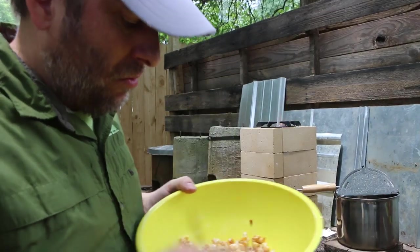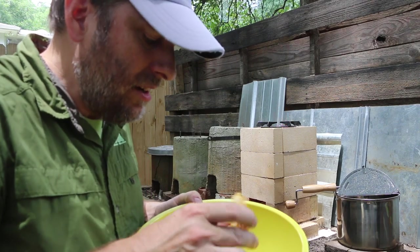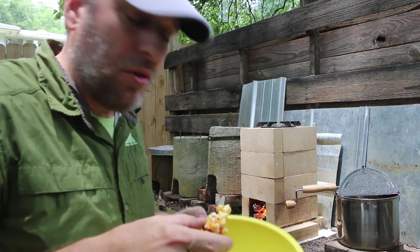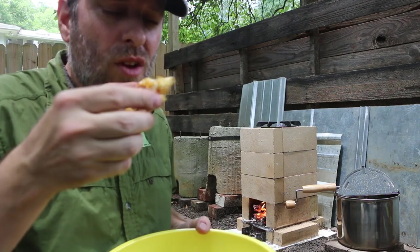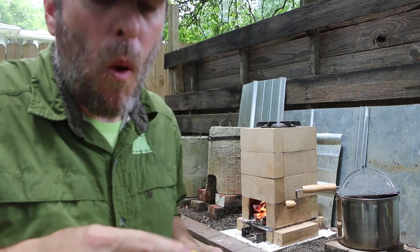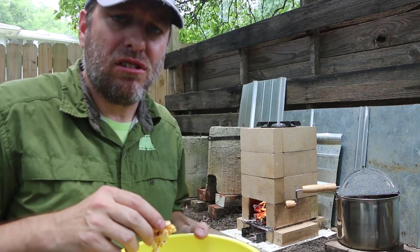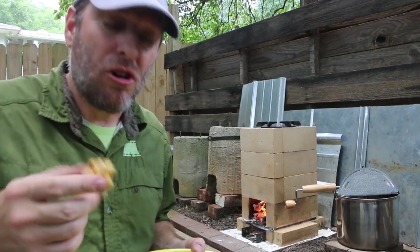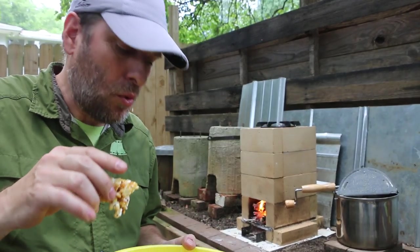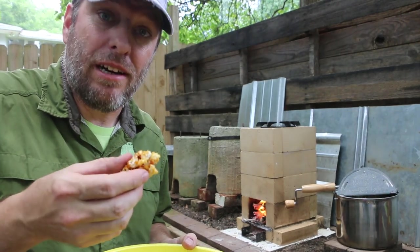So in the end I ended up with caramel corn instead of kettle corn, which is good because I actually like caramel corn better. A few things to think about for next time: less sugar, more popcorn, and don't try to make a video while you're popping popcorn on a rocket stove.